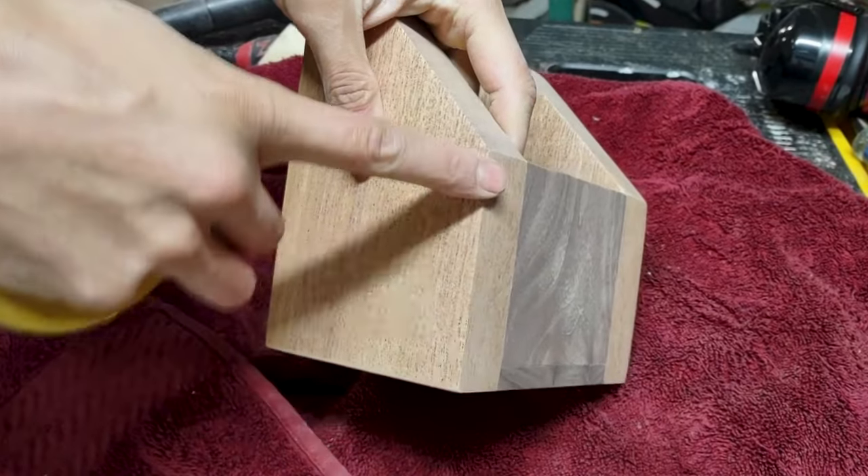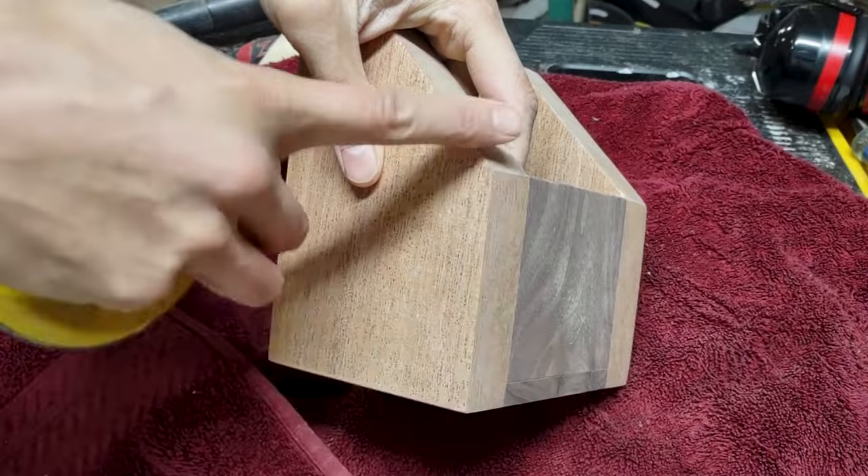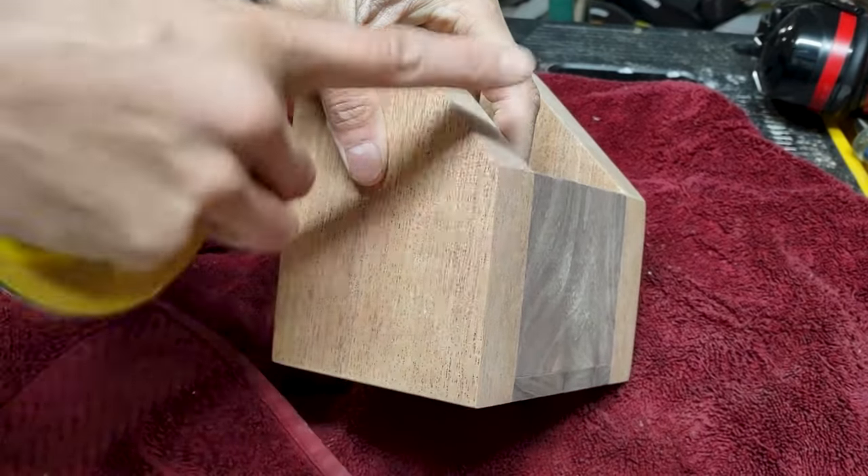You want to just hold it at 45 degrees to the edge, just imagine the chamfer and run it down straight.